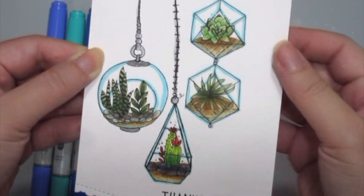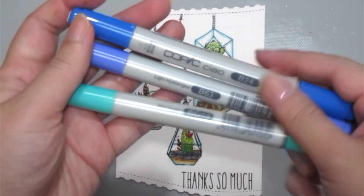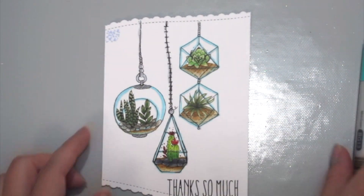I've colored them on some white card stock with my Copic markers and I've die cut the top and bottom with some border dies, and I'm using my Copic markers here to create a dotted background.